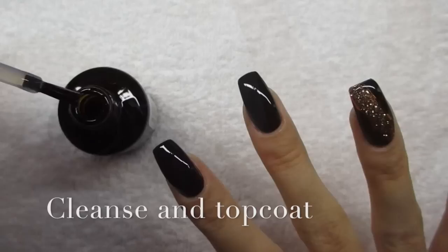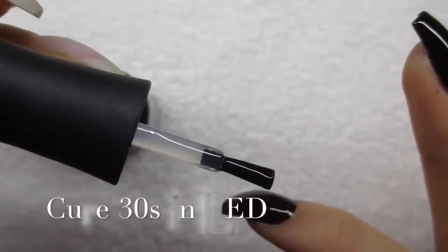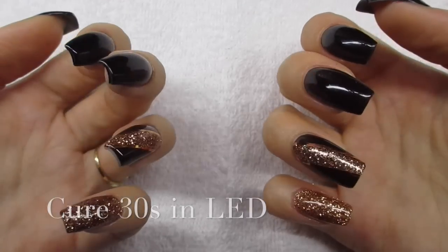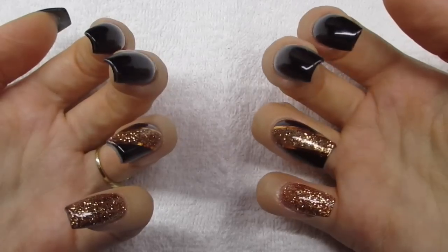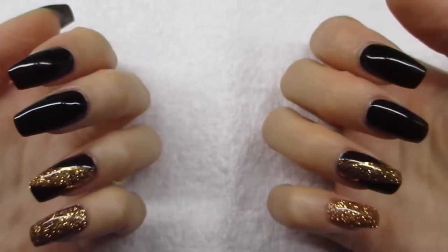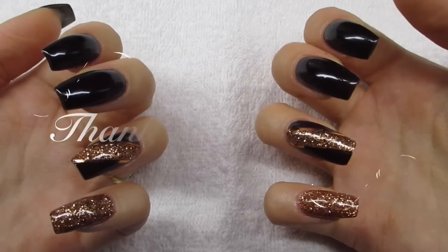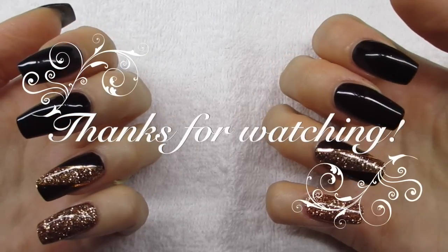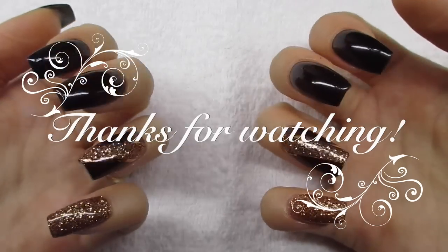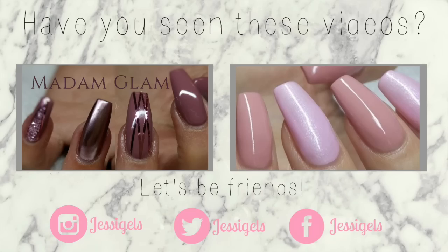Last but not least, I top coat with my Madame Ben top gel — and as you can see, I'm so shaky. It's painful to watch! This is the final result. I hope you guys liked this video even if it was a little bit painful to watch. I hope you enjoyed it and I had a really good time filming this even though it was a little annoying. If you want to see more of my videos, please subscribe to my channel and I'll see you in the next one. Bye!